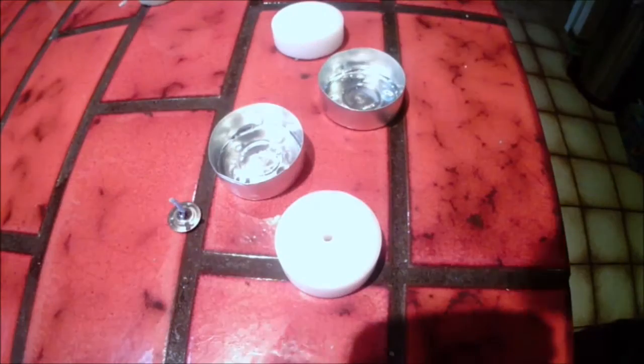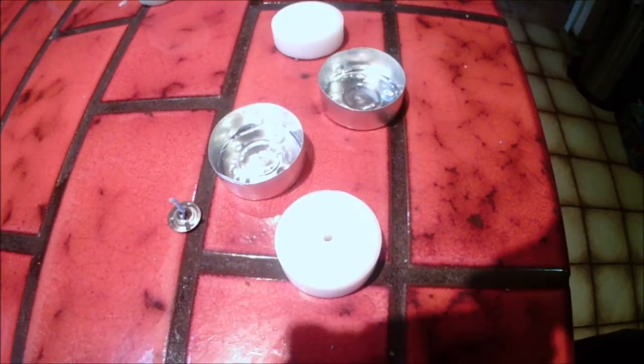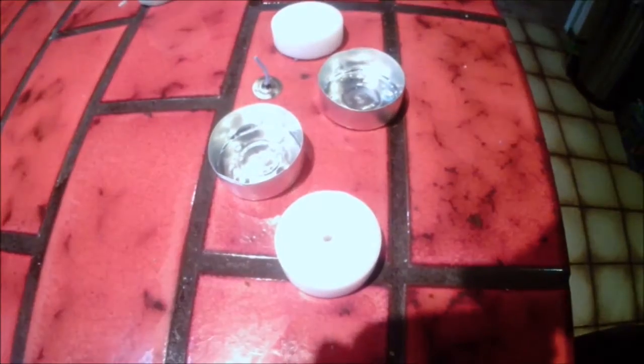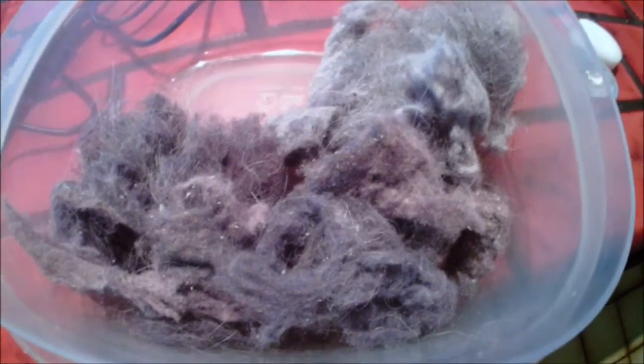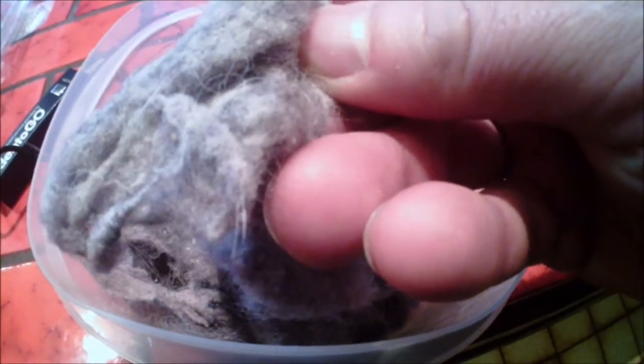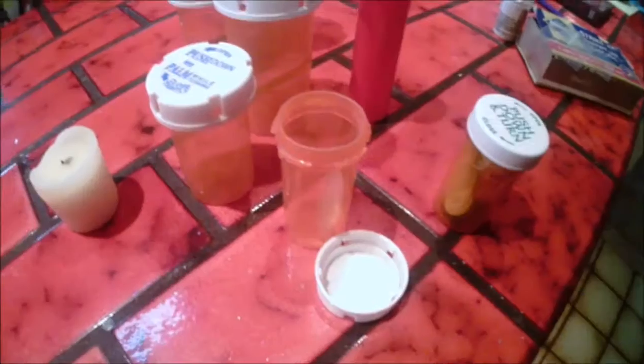Use the aluminum container and just melt wax right into that. Probably a quarter or less wax and then the rest is dry lint. This is terrible dry lint but it's mostly cotton, and cotton is what they use in wicks — it burns really well.